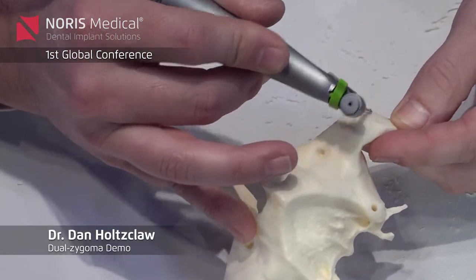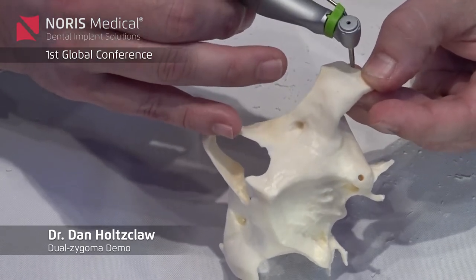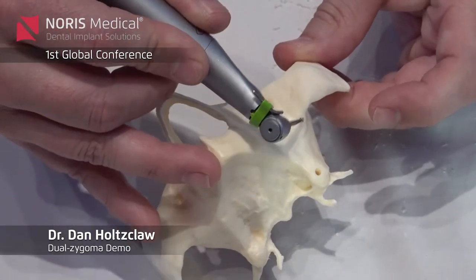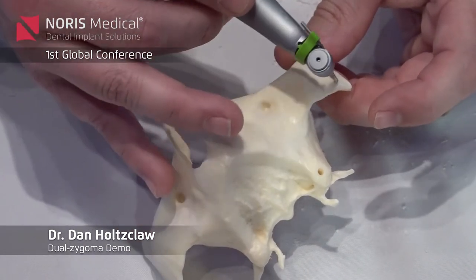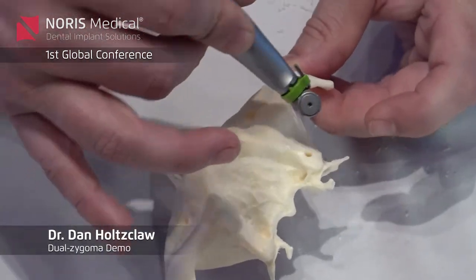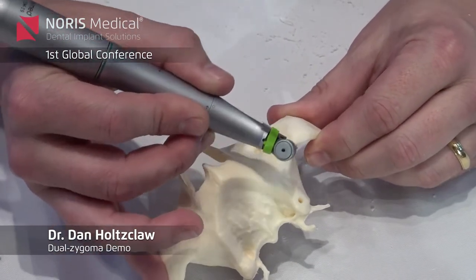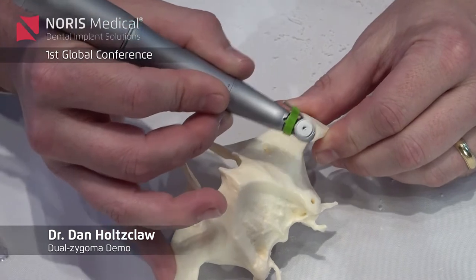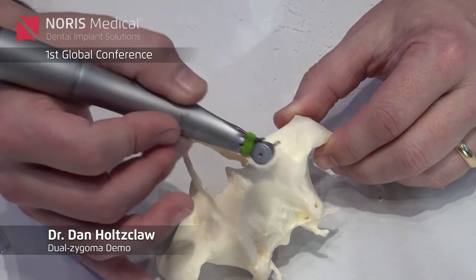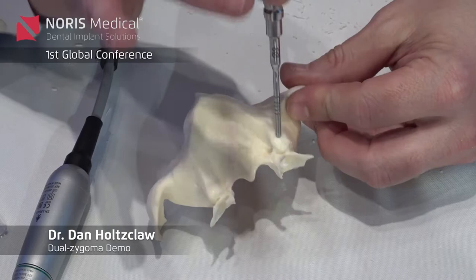You're going to elevate the tissue all the way until you drop into the zygomatic notch, which is way up here. What I'm looking for is to follow the buttress up until it starts to become the zygomatic arch. I'm going to reflect as much as I need to so I can see the base of this. If I don't see it and I've reflected as much as needed, I'm not going to dig around and look for it — I'll always put the pterygoid in first.